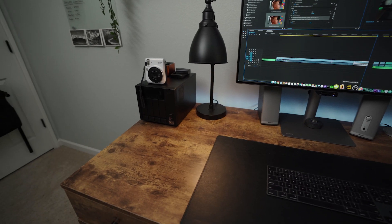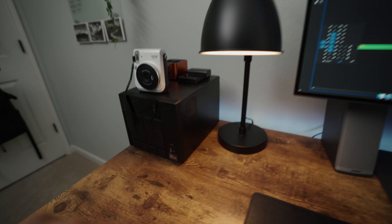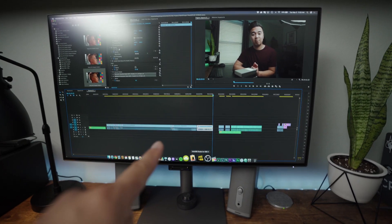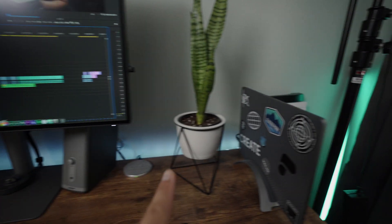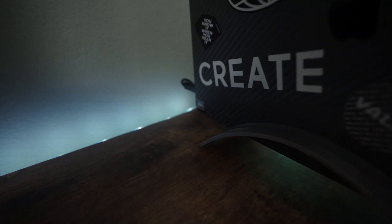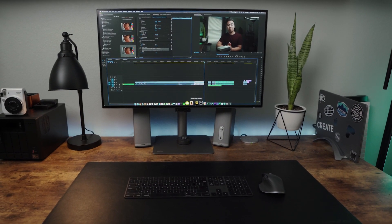Now we're going to switch gears — I want to show you how I connect my NAS to my monitor and computer using Thunderbolt 3. The NAS TVS-472XT is on the left side of my desk. I've connected the NAS to my monitor via Thunderbolt 3, and with the other Thunderbolt 3 port behind the monitor I've connected my computer on the right side of my desk — all connected by a single Thunderbolt 3 cable.